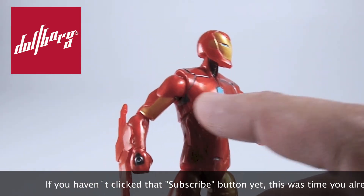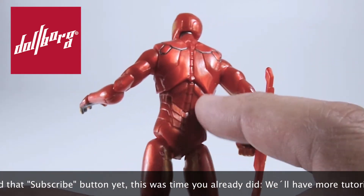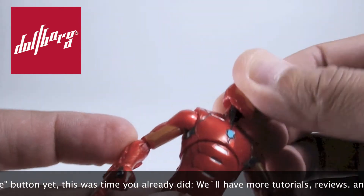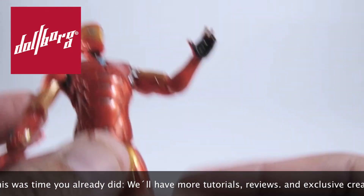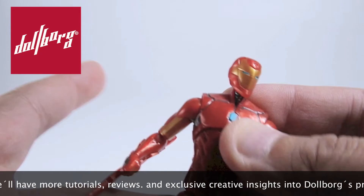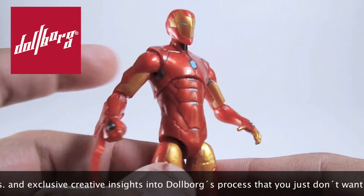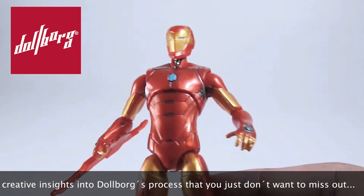We would have liked to see these paint applications more widely used and not confined to small sections in the arms, hands, and legs. As the 3.75 scale was relaunched, Hasbro opted for cost-cutting choices by reducing the level of articulation in most of its figures, and although this Iron Man has lesser poseability, the final result is as elegant as it is efficient.